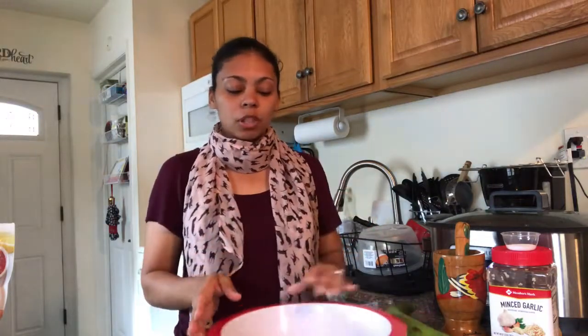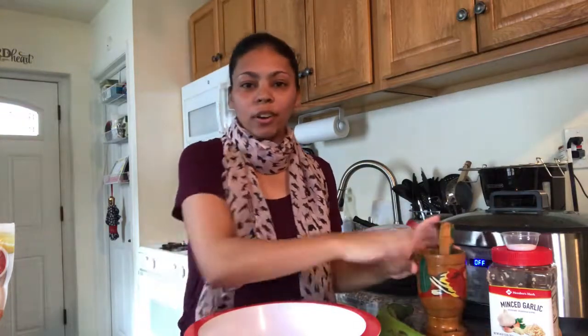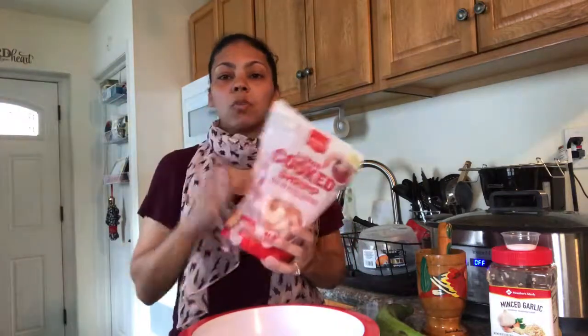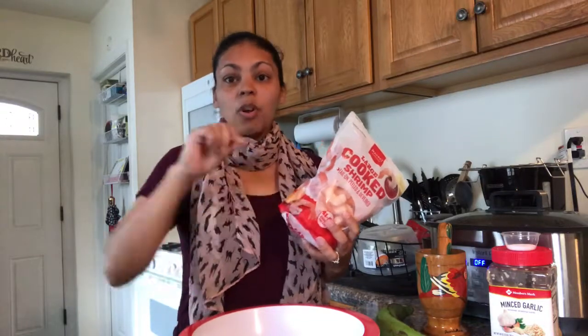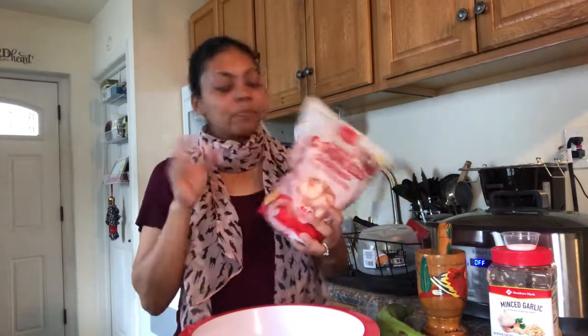Hi everyone, welcome to my channel, my name is Tati. Today I'm gonna be showing you a good tasty recipe, traditional especially in Puerto Rico. Today I'm gonna be doing mofongo — plantain, pilon, garlic, salt. I'm gonna show you all the steps. Right now I'm gonna start with the shrimp. What I'm gonna do is a salsa mofongo — you pour the shrimp with salsa, very juicy, so they can mix it good and nice and tasty.